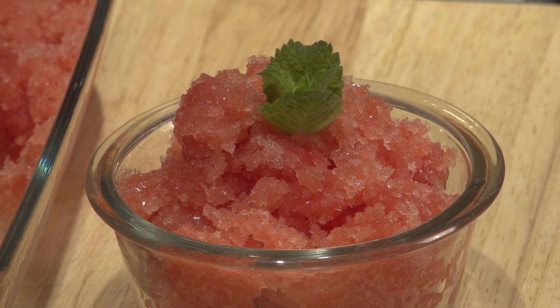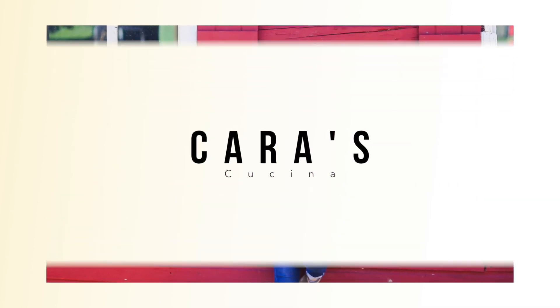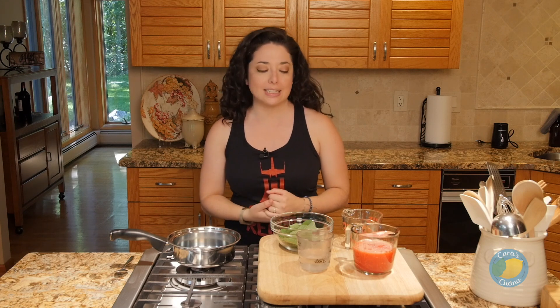Happy Fourth of July, everybody. I'm Cara DeFalco. This is Cara's Cucina, and on this channel we encourage everyday people to live healthier by inspiring them to cook delicious food at home. Today, we are making a fabulous Italian dessert — watermelon mint granita. I'm doing this for Fourth of July because it has a beautiful bright red color. It works great with some fresh berries on top. It's a really fun, easy dessert to make. Time-consuming only in terms of the freezing, which does require a little bit of attention, but otherwise it's a really easy thing to make.